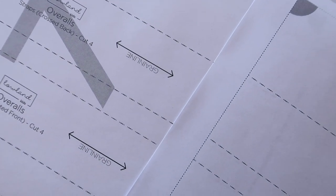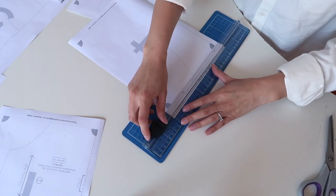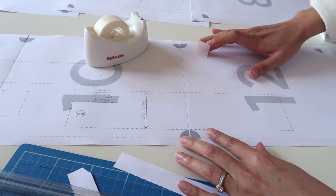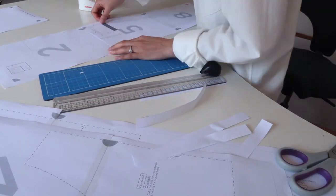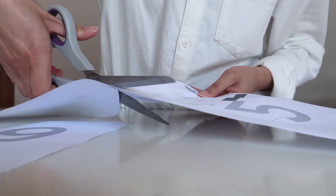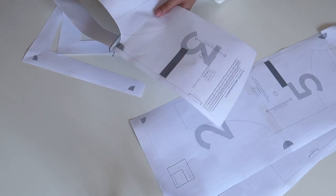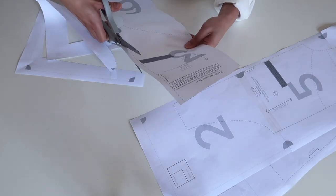I only trim the parts that need to be stuck together as pattern pieces, which saves time rather than cutting around every single piece of paper. Lay them out first to see which pieces need to be joined, then use the markings to align them and sticky tape to stick them together. Once stuck, use scissors to cut around each pattern piece. All pattern pieces already include seam allowance, so unless you're making an alteration, you don't need to add extra.